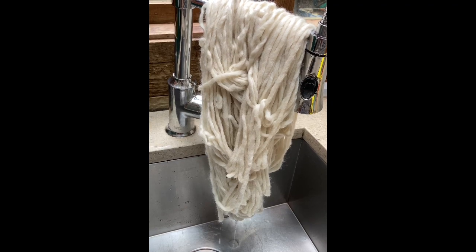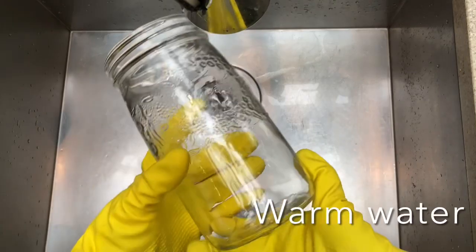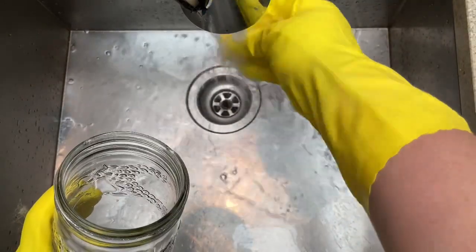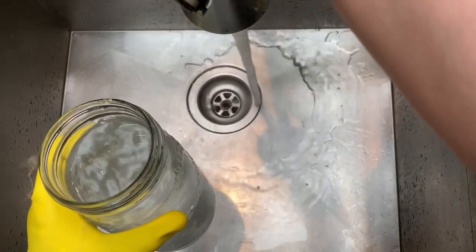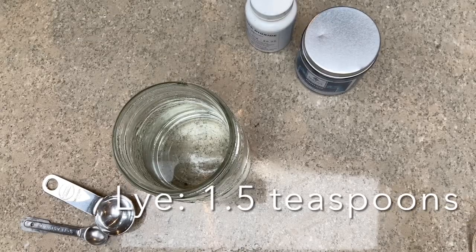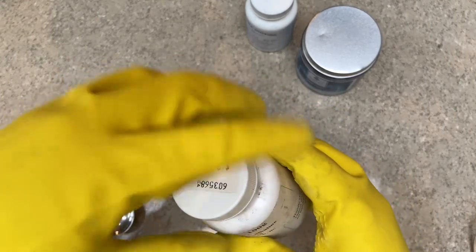Now we're on to step two: creating our stock solution. This is really the heart of the whole process. Definitely use gloves. We're going to start with a one-liter wide-mouth mason glass jar and warm water. With indigo, you want no warmer than 60°C because at very high temperatures the indigo can denature and be destroyed. Warm-hot water from your tap should be just fine.